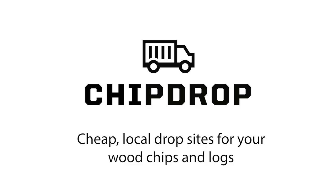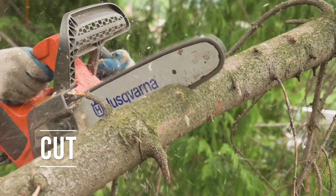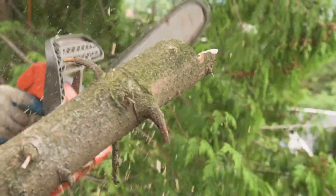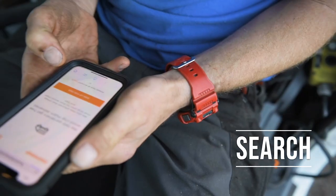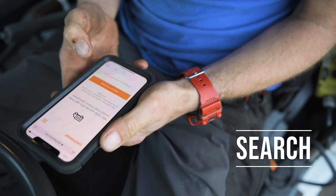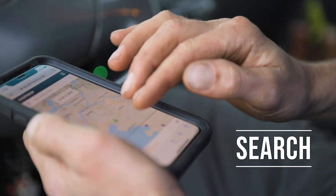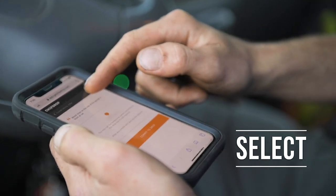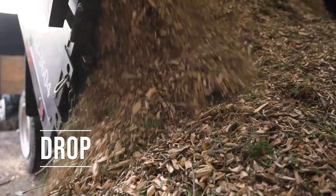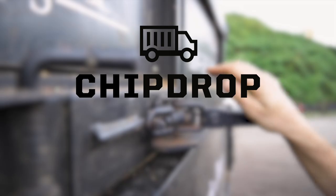We just want to take a second to thank the amazing folks at Chipdrop for sponsoring this video. If you've not heard of or used Chipdrop, it finds you convenient places to drop your wood chip, very cheap or even for free. Not only does it save you cost on dump fees, but Chipdrop saves you travel time and fuel costs. The website is super simple and easy to use. After watching the rest of this video, click the special link in the video description, sign up, and find your next drop site.